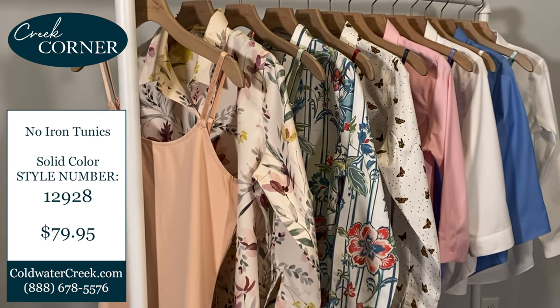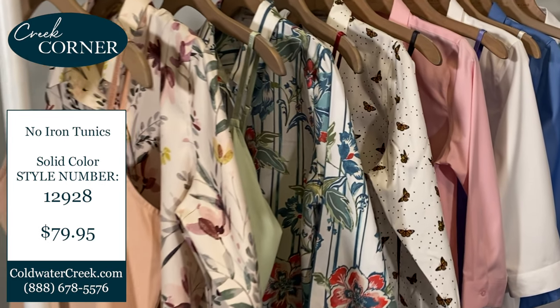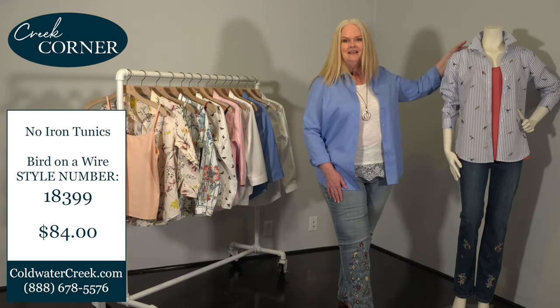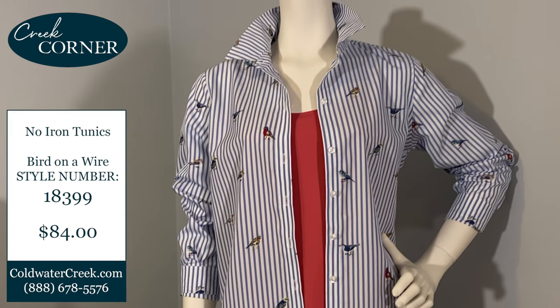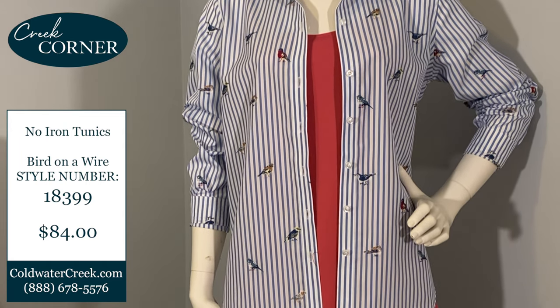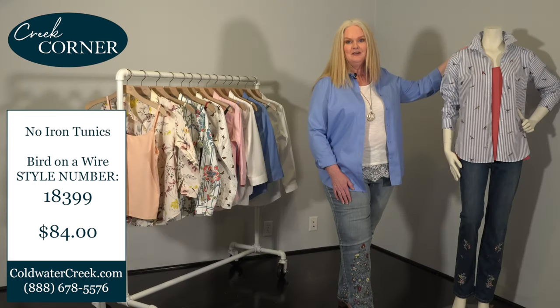All three silhouettes are available in petites, misses, and women's. This shirt comes in a range of colors and novelty patterns. I'm highlighting today our bird on a wire pattern — it's just the right amount of whimsy, with colorful clipped jacquard birds flocking onto the skinny pinstripes on this shirt. It's so fun!